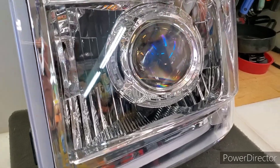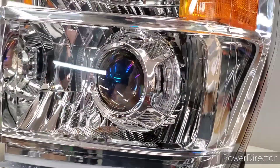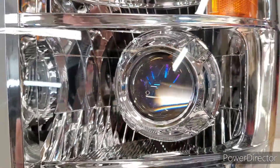We're going to be looking at the Panamera shrouds. A shroud is an aesthetic cover that goes around the projector and gives it a look. In this case, it also gives it additional function.